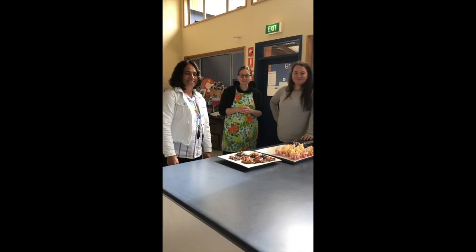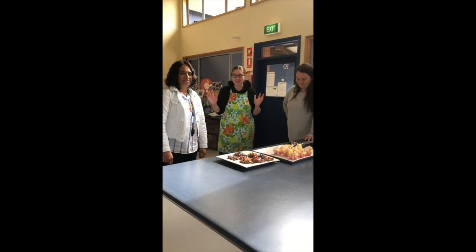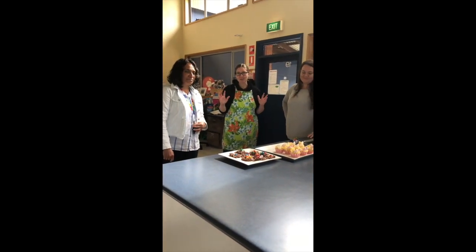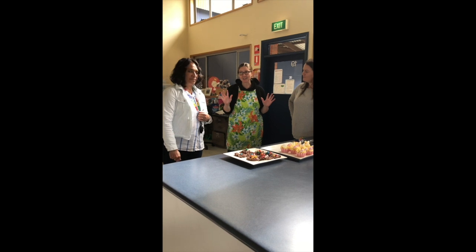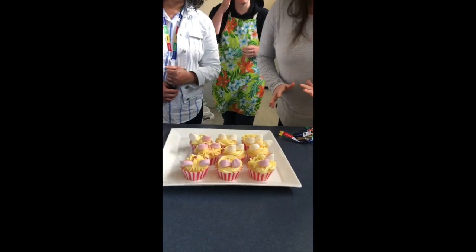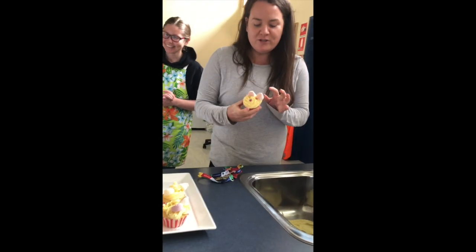Welcome back! I have two of my fabulous colleagues who are brave enough to come down to the kitchen and try some of the creations. Mrs. Littlewood is our Year 4 teacher, and Miss Nine teaches with me in the high school. They're going to try it the same way students would in the kitchen and give the ultimate review. On first impression, I like to judge by how it looks — it's really cute and pretty.